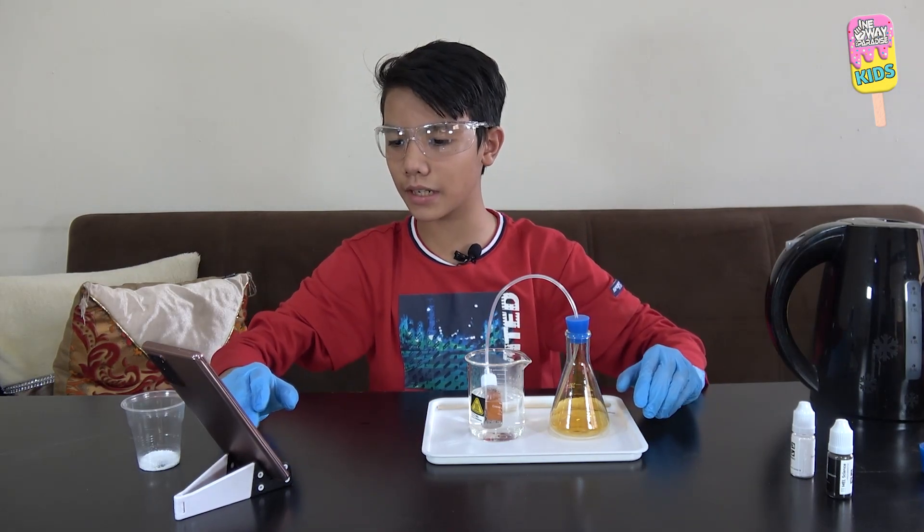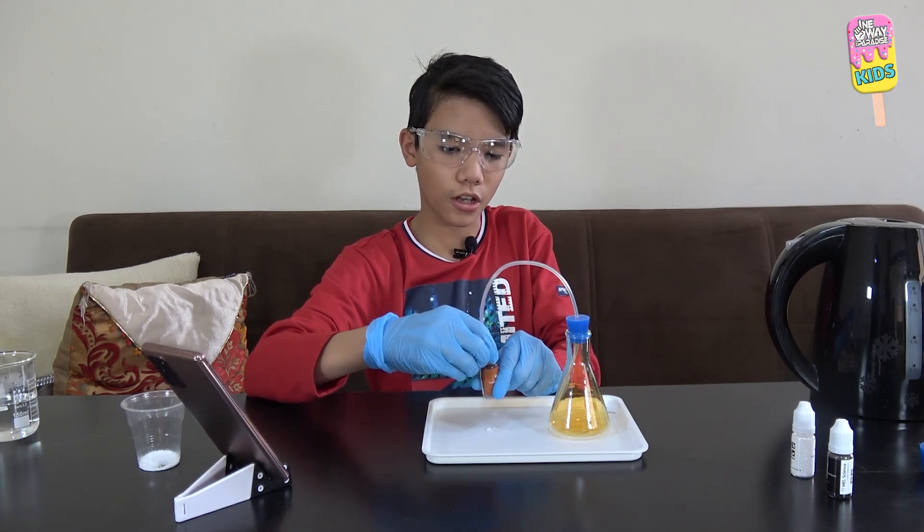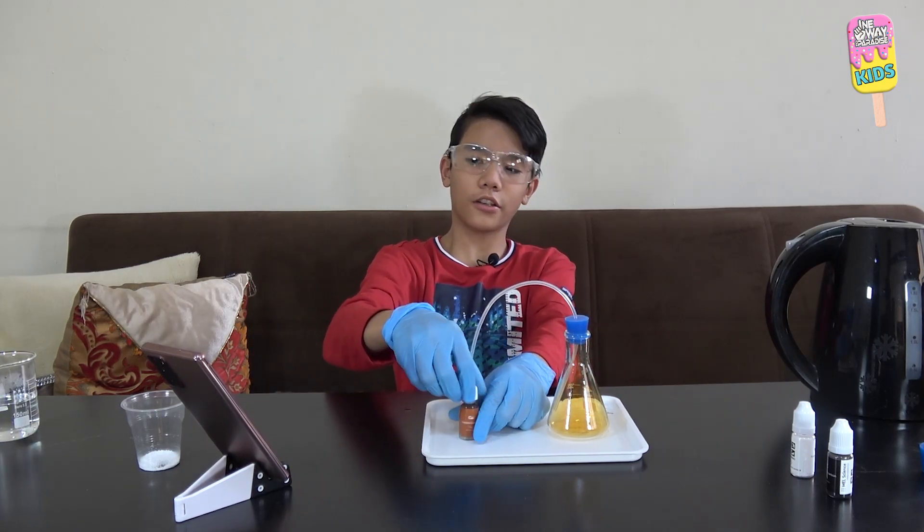Okay, I'm back. It has been 10 minutes. And now I'll take the bottle out of the hot water. Now we'll remove the nozzle — I don't want to inhale this.